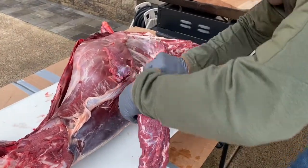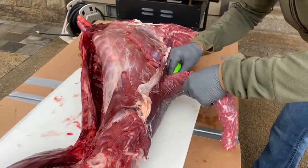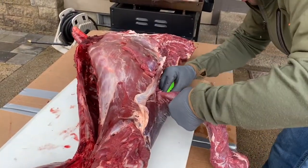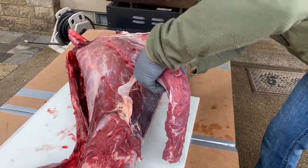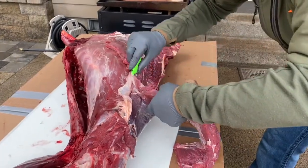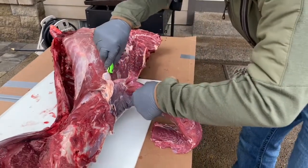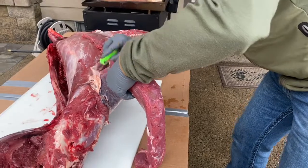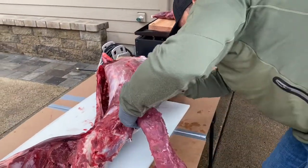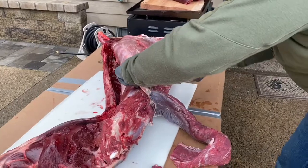A lot of you might be thinking, why is he using a small half-a-lot knife when he's at home with access to so many other knives? Well, I've been a big believer in — practice the way you play, play the way you practice, something like that. This is the knife I use in the field and I'm so comfortable with it, it's actually the knife I prefer at home too. Get used to something and you become efficient with it. Someone might use another tool a little bit better than you, and vice versa.